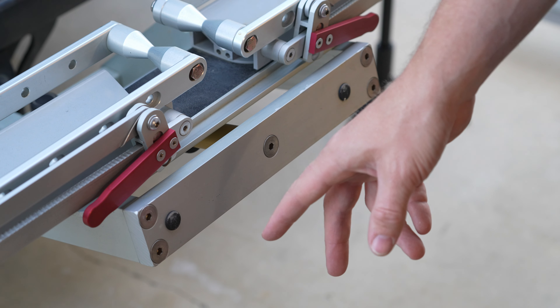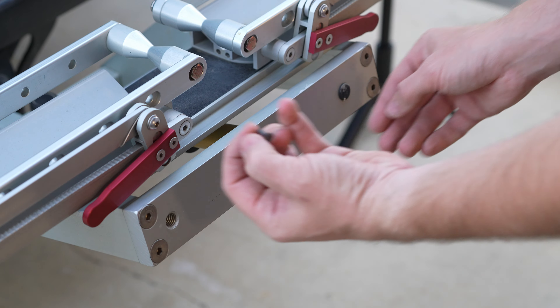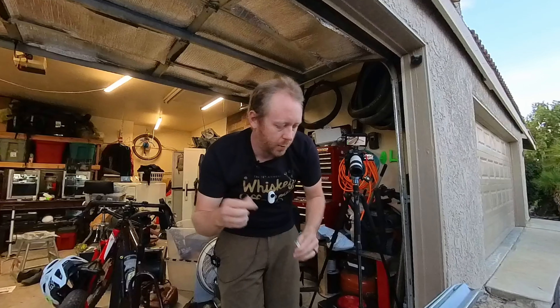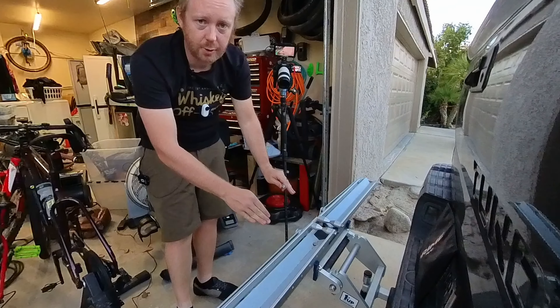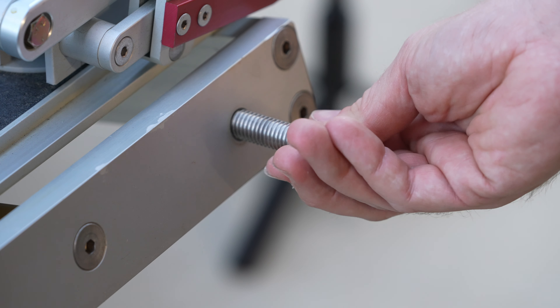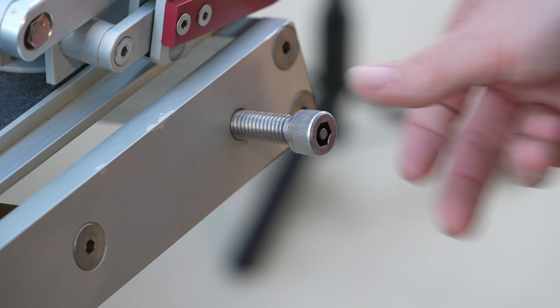Next up, we're going to want to remove these plastic caps. Now, simple enough, we have these bolts and we're going to thread them into the existing rack so it has something to grab onto. I'm not going to go super far, just to make sure I have enough room.